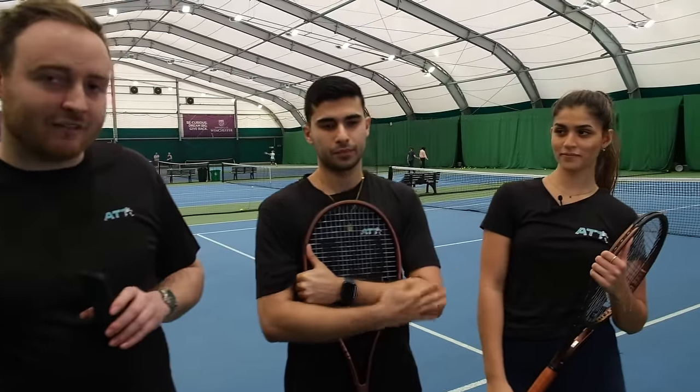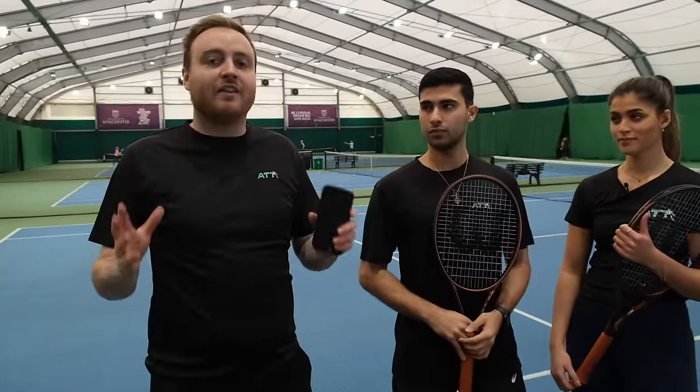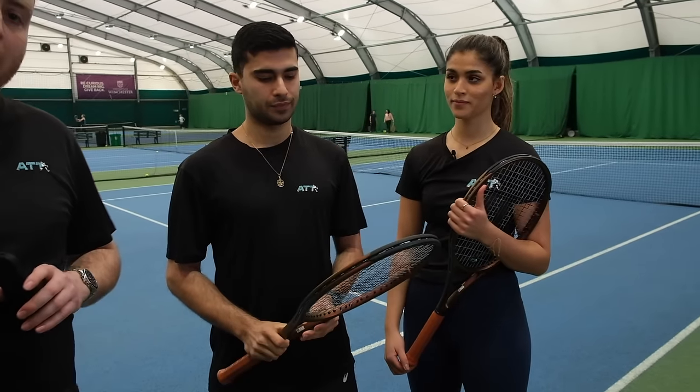Hi guys, welcome to an All Things Tennis video. Today we're going to look at the beautiful new Wilson Pro Staff — we've got the 100X and the 97. We're going to go for a slightly different format today, so let us know in the comments what you like and don't like about it. We're going to get these guys' first impressions hitting with the racket and how they transfer that into playing matches. Shirag is going to try the 97 and the 100X.